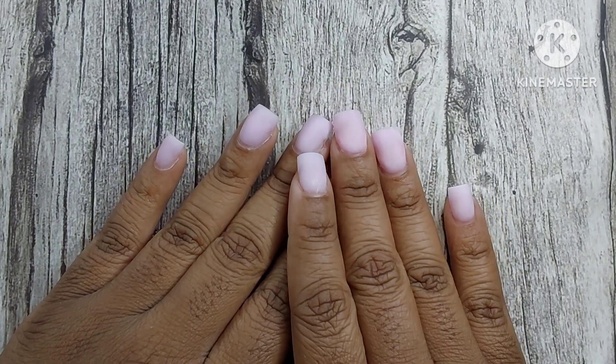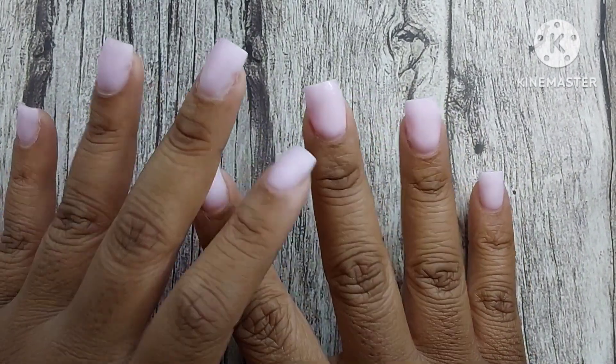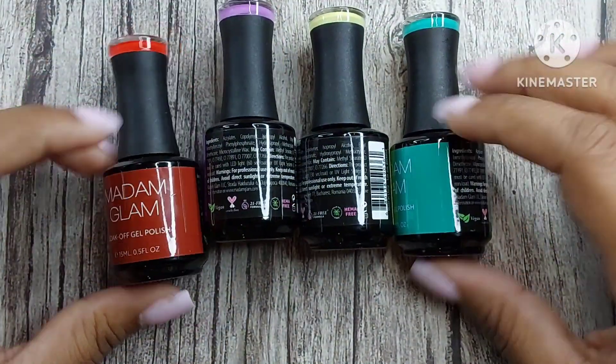Hi guys, welcome to Short Nail Life. On this channel I create all kinds of nail content, so if you like anything dealing with nails please think about subscribing. Let's get started with today's video.